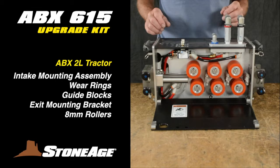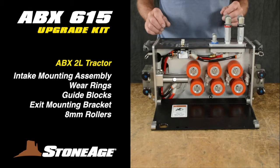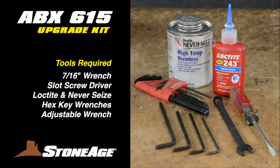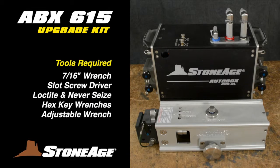We will address the 2L tractor from the hose intake end through the drive rollers and guides to the exit or guide assembly end. Along the way, you'll change the mounting bracket assembly, new wear rings, three hose guide blocks, and a new mounting bracket on the exit or guide assembly end. The kit also has new rollers for the larger hoses. To complete this upgrade, you will need a 7/16th wrench, a slot screwdriver, 243 Loctite, never-seize or grease, and several hex key wrenches. An adjustable wrench will also come in handy. These tools will take care of both the ABX-2L tractor and the guide assembly.